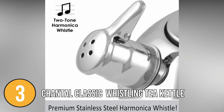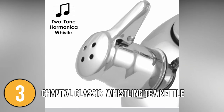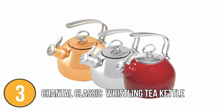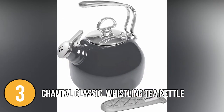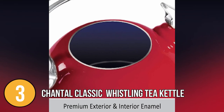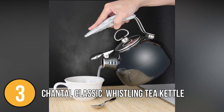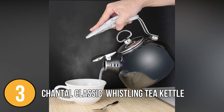You'll definitely love this kettle's distinctive two-tone harmonica whistle if you're tired of the typical loud whistle that signals when your water is ready — when the water is boiling, the kettle sings instead of whistling. The kettle has a wide opening lid for easy cleaning and refill, as well as a black phenolic keep-cool grip and knob. Its interior is made of premium heavy-duty enamel that resists hard water and calcium buildup. The fact that the enamel interior does not give flavor to your water really impressed our team.